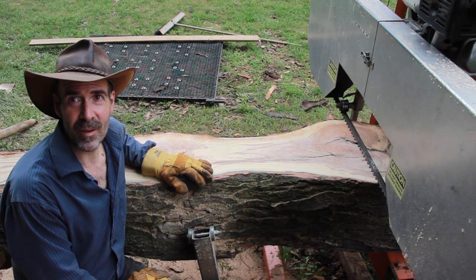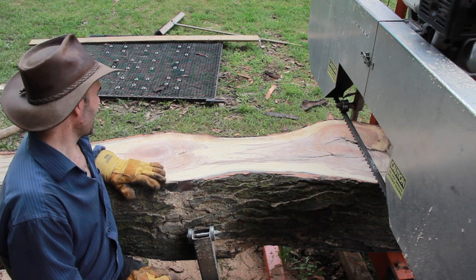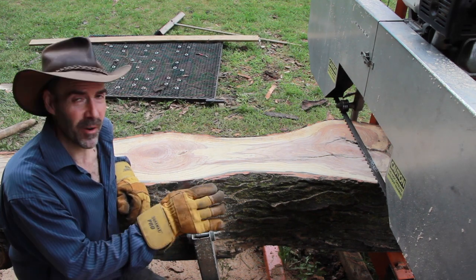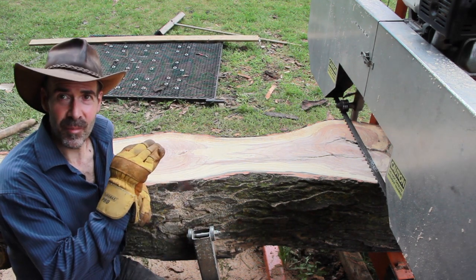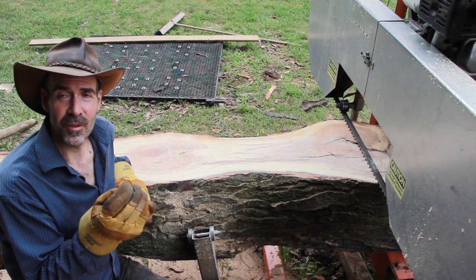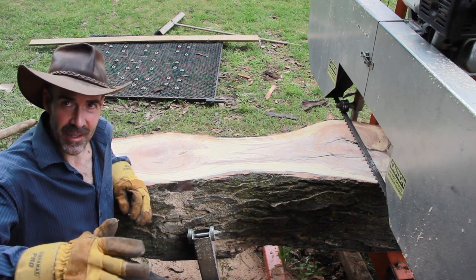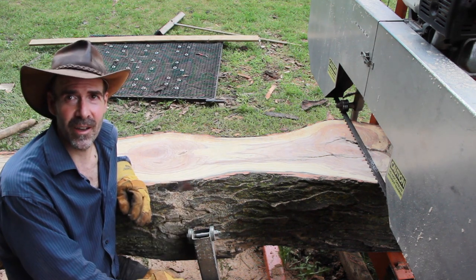I've trimmed my top and bottom surfaces, giving me a taste of what's to come, and I'm really, really intrigued by what I've seen so far. Before I continue, I want to sharpen my blade — I want to make sure it's nice and sharp all the way through this wood. Honey locust is famous for having a high mineral content and dulls your blades really quickly. I don't want any bowing in my cuts, so I want a sharp blade and I'm going to keep my tension pretty high.